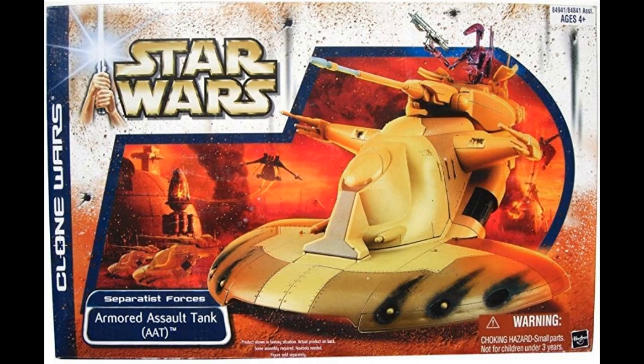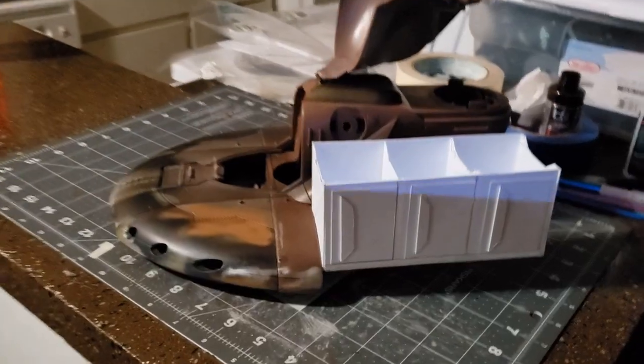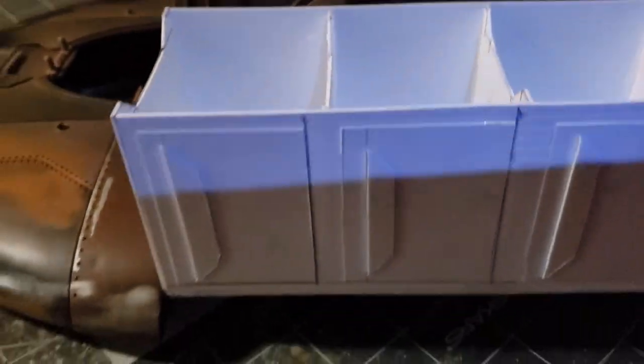Hi everyone, Jay here. I just want to show this garage sale find. I went ahead and kitbashed it together — got this for about four bucks at a local garage sale. It was broken and in pieces. I was going to salvage it and turn it into something that it wasn't originally, sort of like the old Star Wars ugly ships.